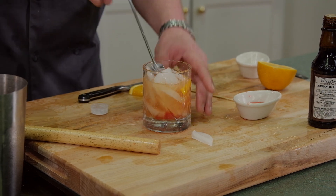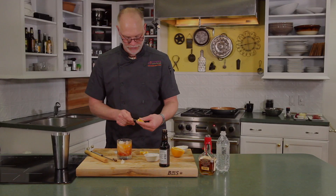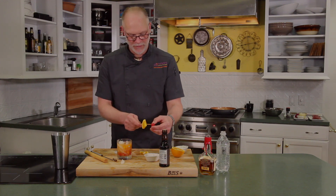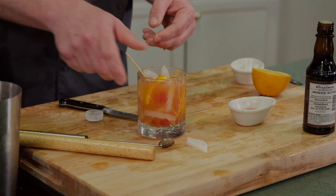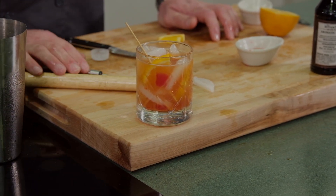Give it a quick stir. Garnish with an orange and a cherry. And there's your quintessential Wisconsin old-fashioned.